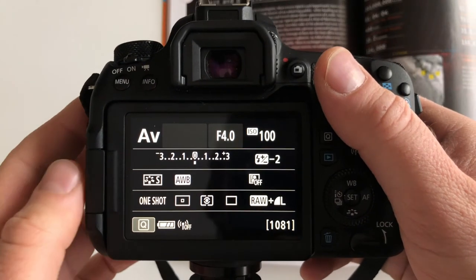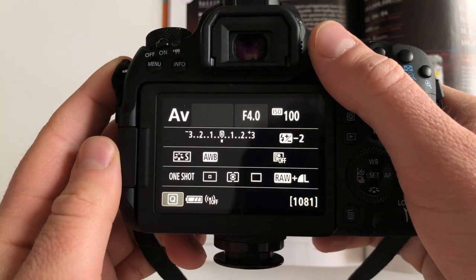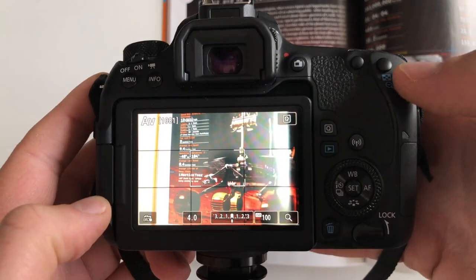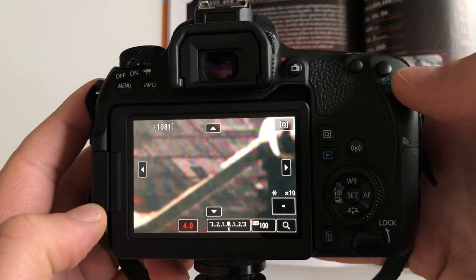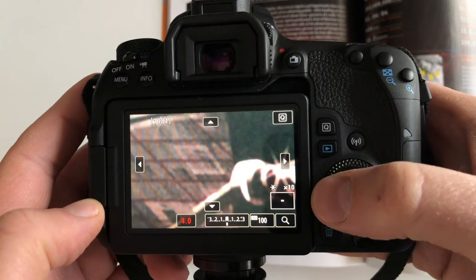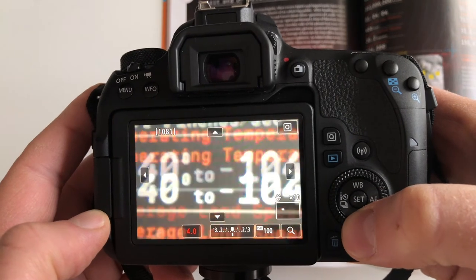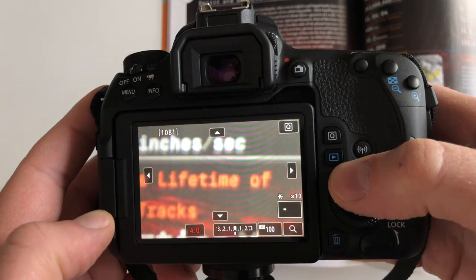One more thing: you might think I got lucky seeing those three stars at 10x magnification right away. But if you don't see any stars immediately, on my camera this button activates live view, and this is the magnify button — hit it three times to get 10x. Then use the arrow buttons to pan around the frame without moving the camera. You're seeing different parts of the frame in that preview, so just move around a little and you should be able to find some stars.